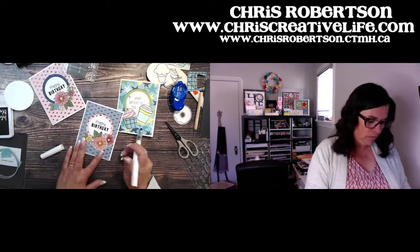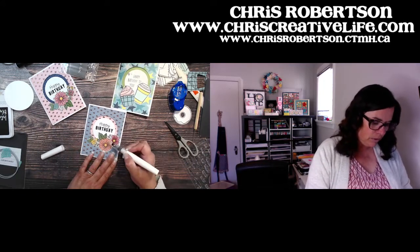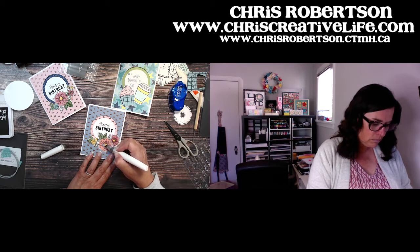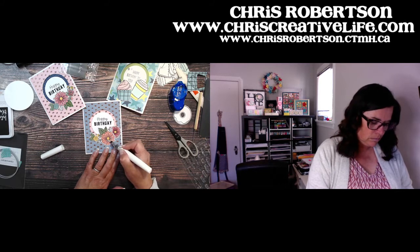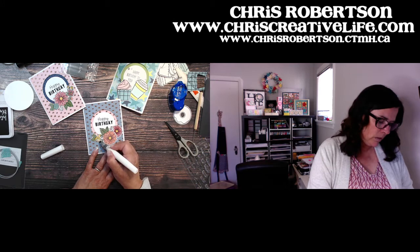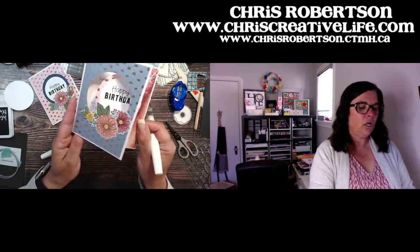I can even add shimmer to my flowers — I might add it to my big flower here, just as a finishing touch. This Operation Smile stamp set — I love it, it's so fun for just tucking into little spots. There we go — there are our two cards for today!